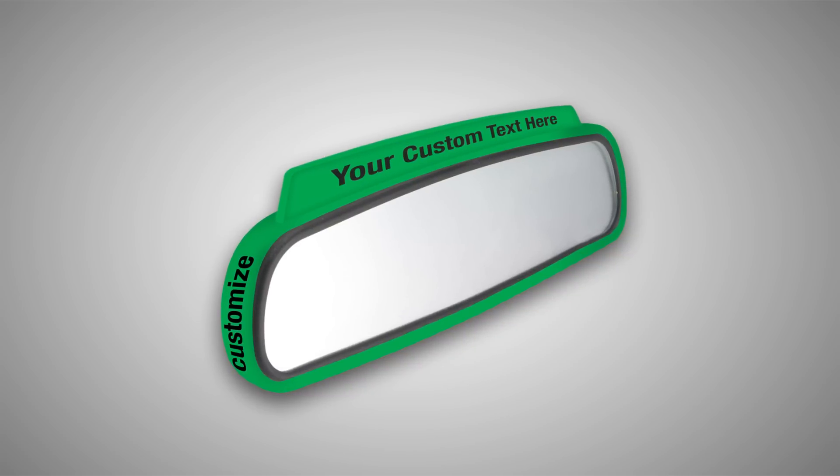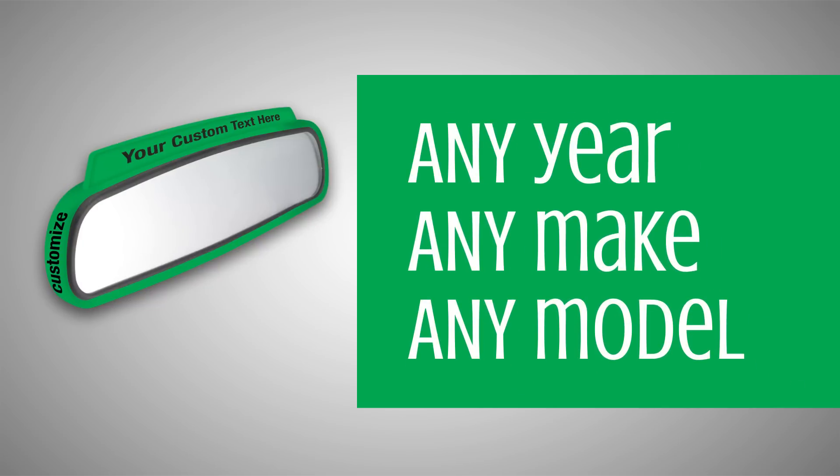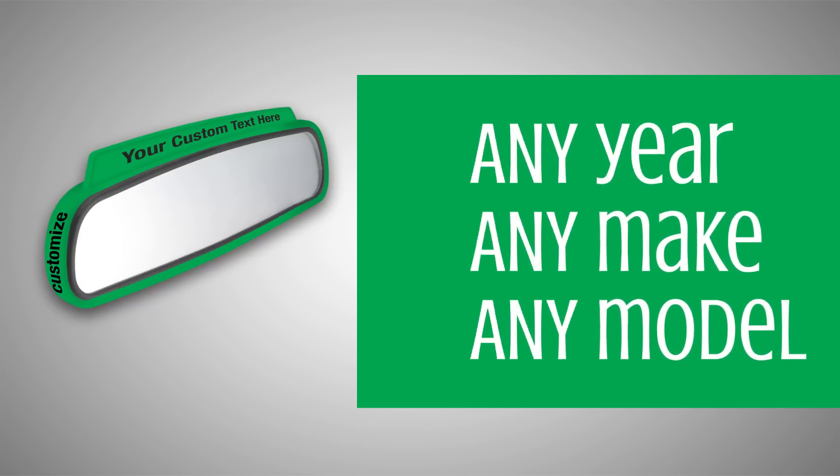Reflection Band is applied and affixed to the rearview mirror frame of any year, make, and model of passenger automobile or truck.